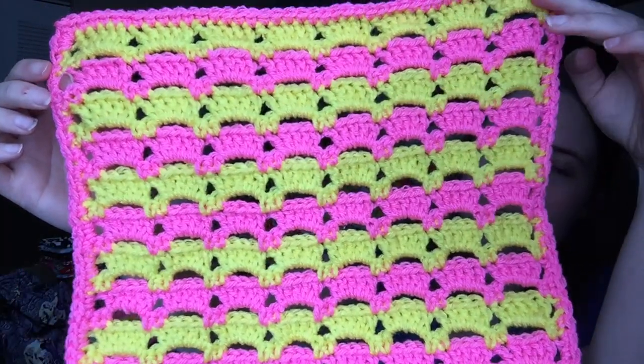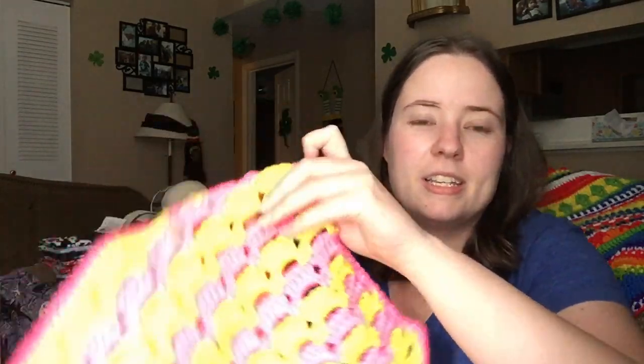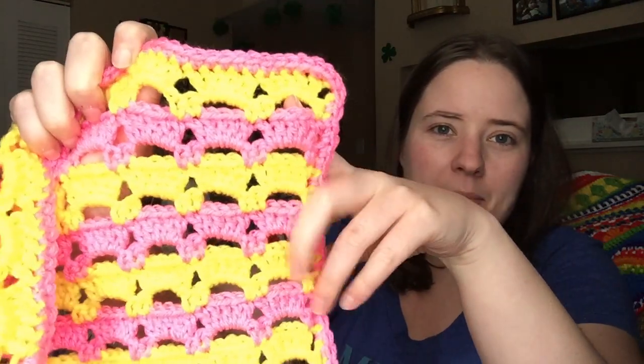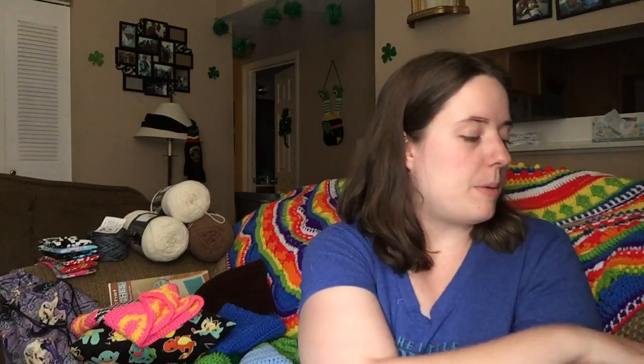I made this with Red Heart Super Saver hot pink and bright yellow — the neon pink and yellow. It's super sunny right now so it might be blown out a little bit. I really enjoyed this pattern — it was super simple. I love these patterns so far because they look more detailed than they actually are; it makes it look like you did more work than you actually did. I could easily see making an entire blanket with this pattern, or even a garment like a summer top you'd wear over a cami or a bathing suit cover-up. My first square was green, second was orange, this one is pink and yellow. I think the fourth square I'm going to make blue — Red Heart Takura or their turquoise color.